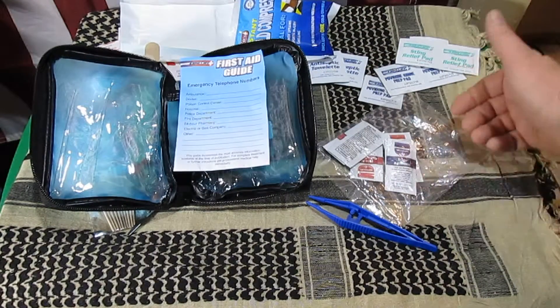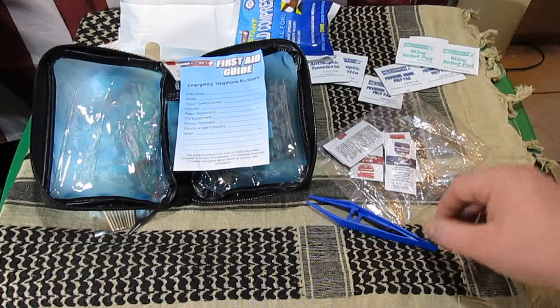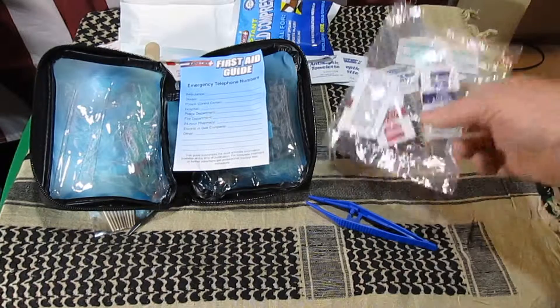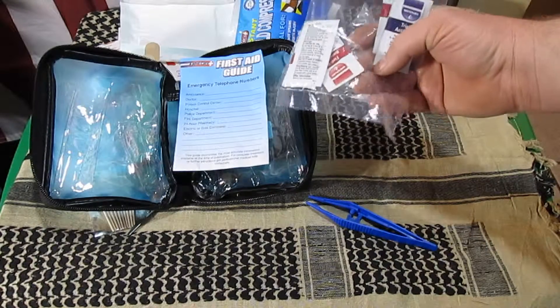It's not a bad kit — I paid $10 for it. I think they sell for about $20 on Amazon, it just depends on where you get it. I thought it was kind of odd that you only get one packet of triple antibiotic ointment and 5 packets of burn gel.